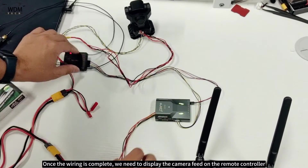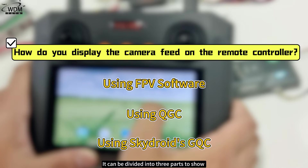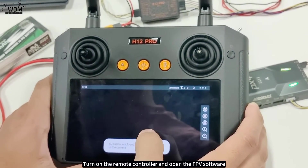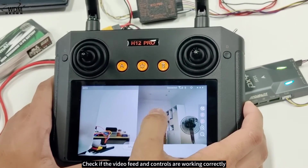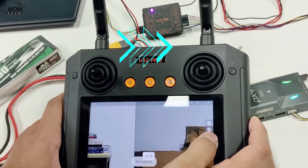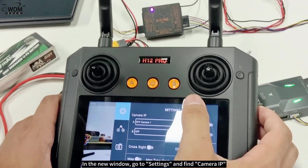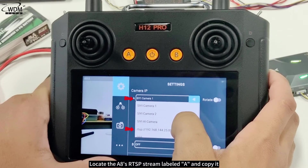Once the wiring is complete, we need to display the camera feed on the remote controller. This can be divided into three parts. First, using FPV software: turn on the remote controller and open the FPV software. Check if the video feed and controls are working correctly. After confirming, click the top right corner of the screen. In the new window, go to Settings and find Camera IP. Locate the A8's RTSP stream labeled A and copy it.